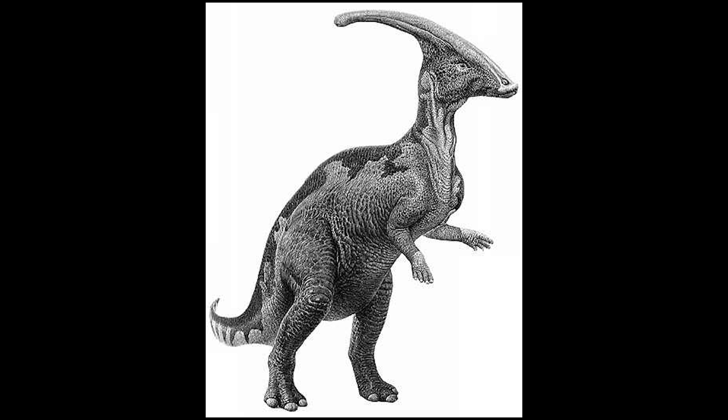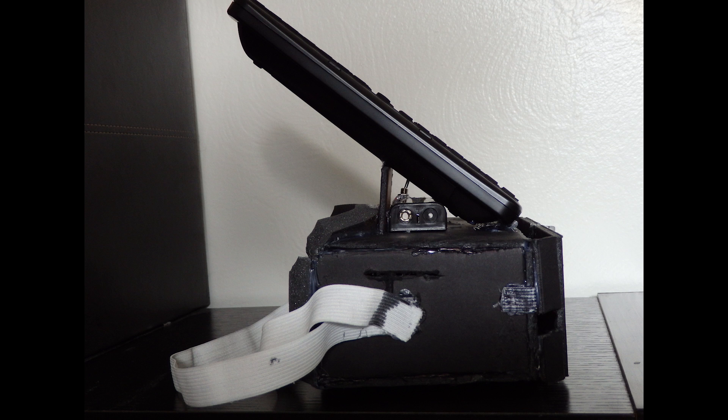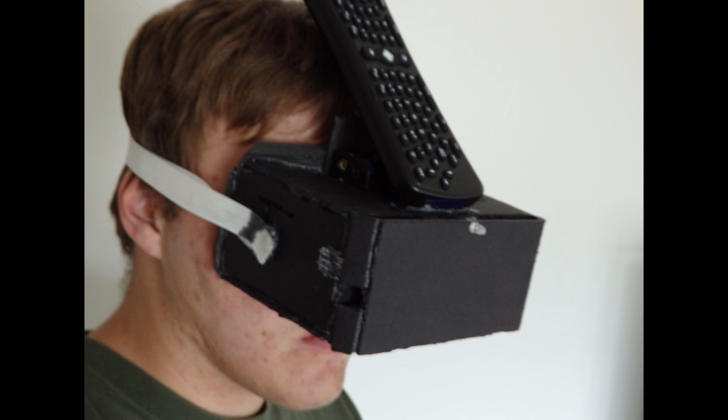Hey guys, and welcome back. My name is Ohaple, and today we're gonna be talking about my next virtual reality headset kind of upgrade. And I bet you're thinking, why are we looking at a picture of a dinosaur? Well, this is why — the next version kind of makes you look like a parasaur. I think that's what that dinosaur is called at least. It gives you kind of this horn look, but it is actually a very nice design.